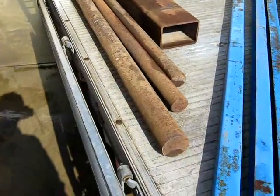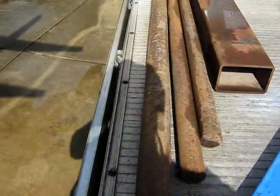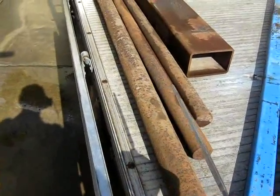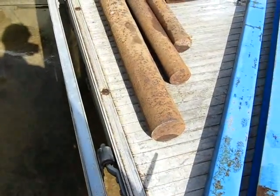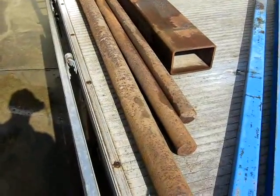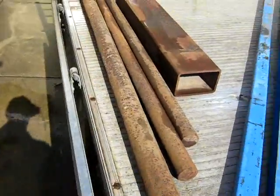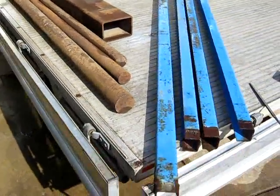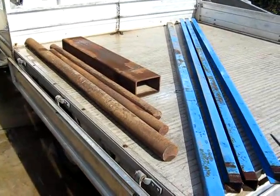When you buy steel from these places you don't really know what you're getting. I asked him what this was and he said mild steel. The way to check it is to bring a file with you and just rub it on the end — if it goes in relatively easily, it's mild steel. If it's hard to file, it's probably too hard to machine properly, so don't bother.